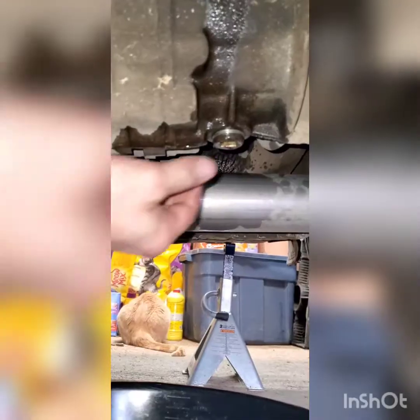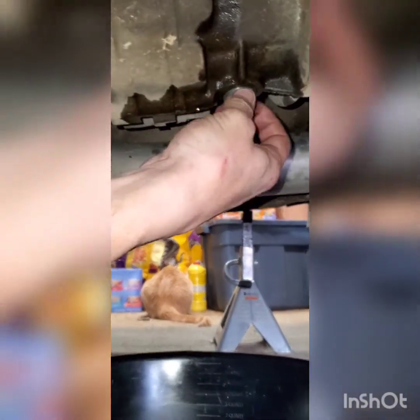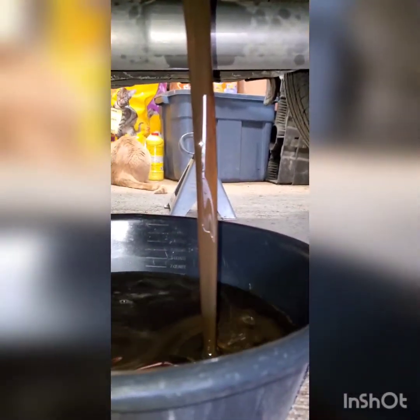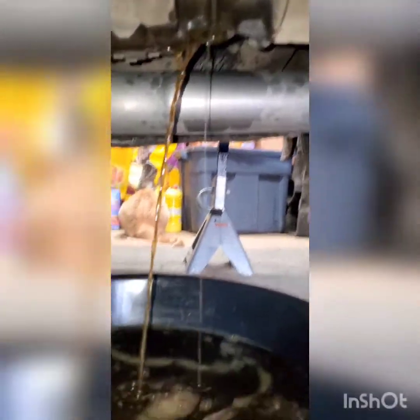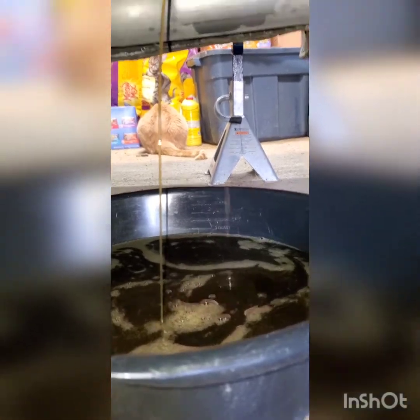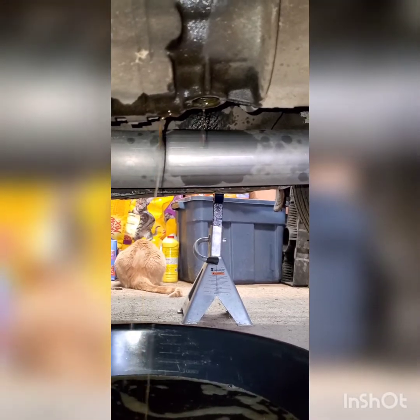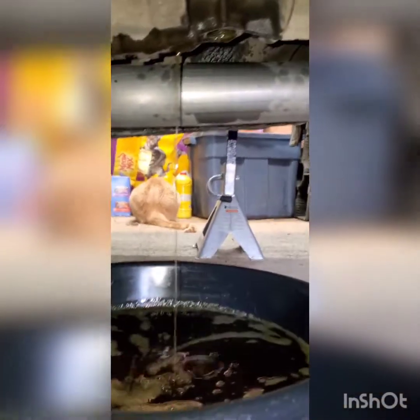Let that start flowing out. I hate getting gear oil on my hands. Let's see what we get — ooh, that's pretty bad. Super thin oil. It requires 80W-90 or something like that, and that is definitely not 80W-90 anymore — that's more like 5W-20 or 5W-15.